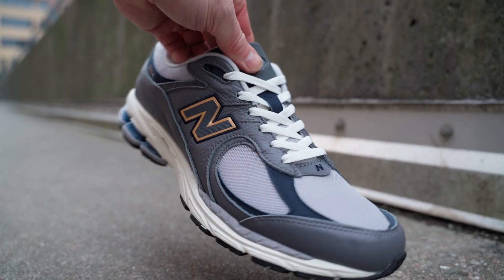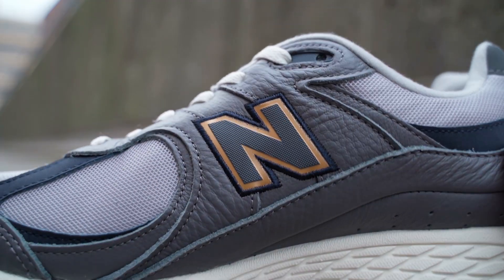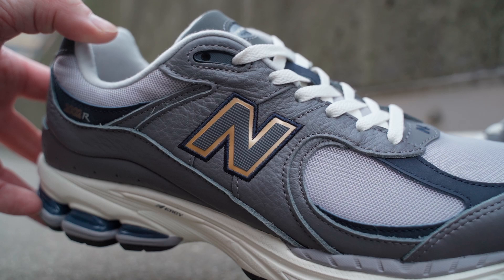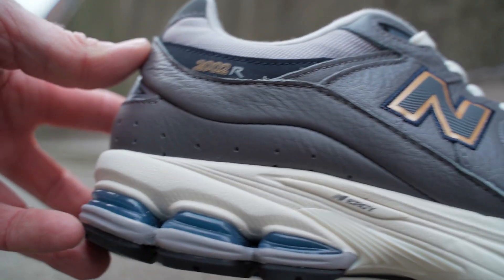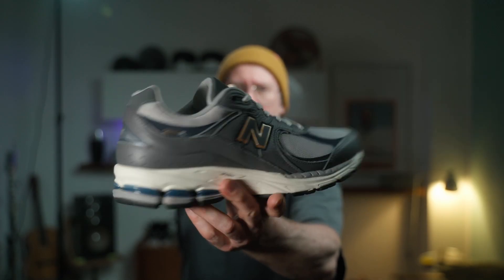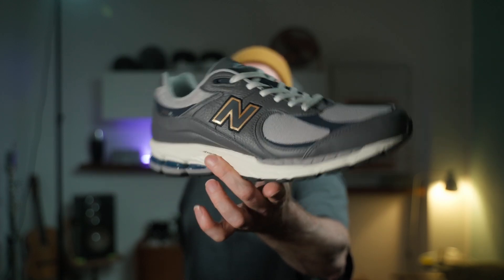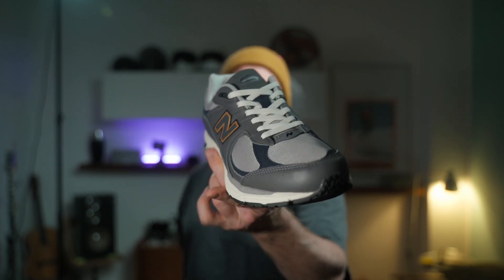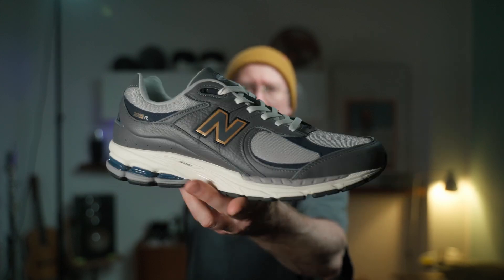The 1700 and 1600 both have a yellow New Balance logo while this one is gold, but the difference is subtle enough that it really reminds you of both models, with the rest of the colors pretty much spot on. If you scroll through Instagram you see a lot of people, especially from Asia, putting these in collections alongside those other models. Very popular over there, but undeservingly ignored here in Europe — I think this is a really nice colorway you can wear with almost anything.